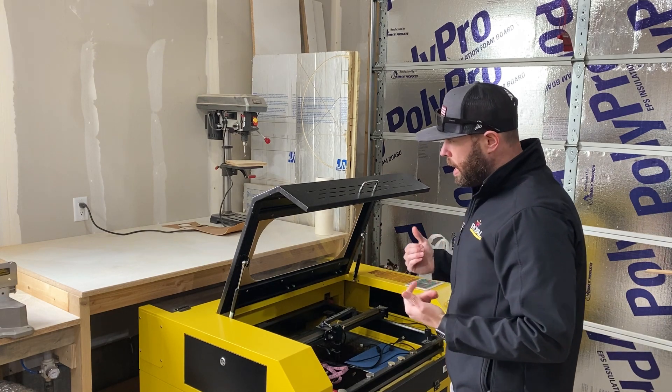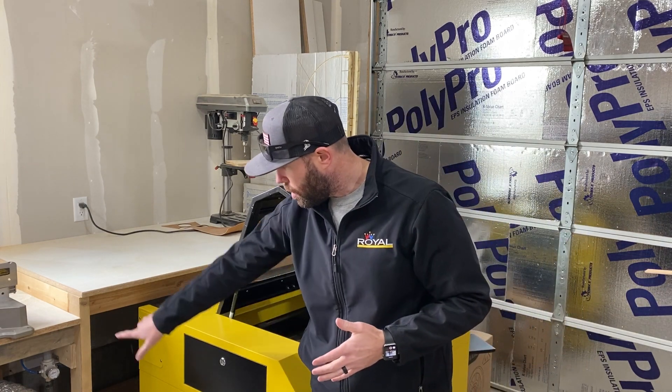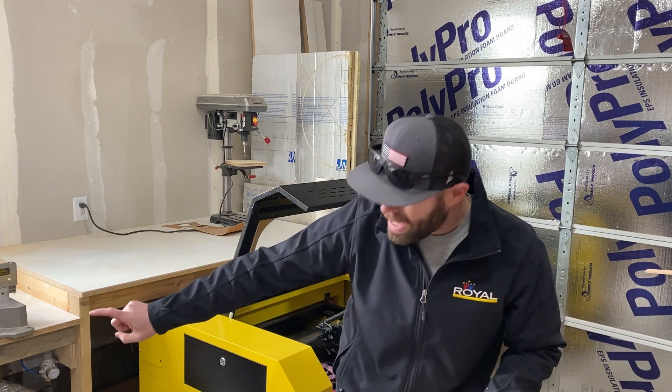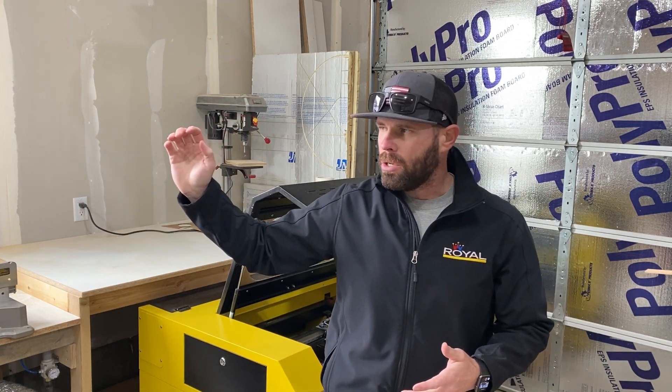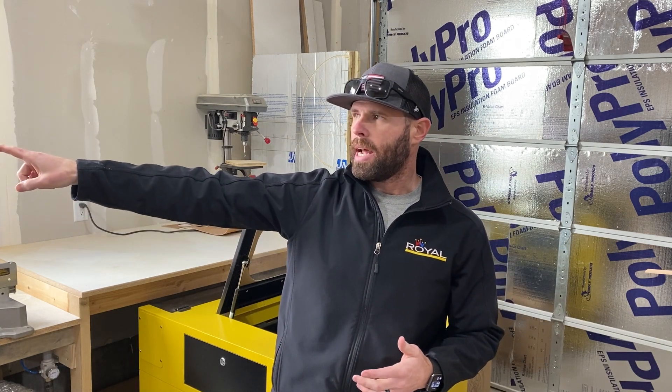I slide the laser out and I've got my ducting going right here, and then it runs underneath to my inline fan that's pulling all the air out, and then when I need to, I open the door and kick the other end of it out.